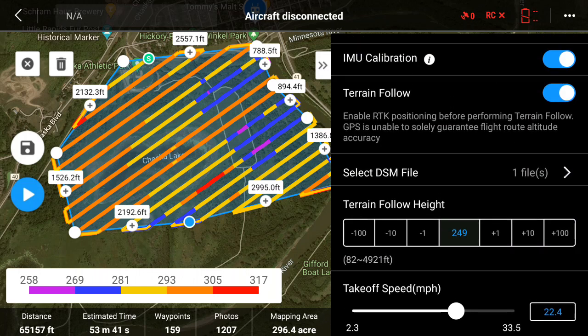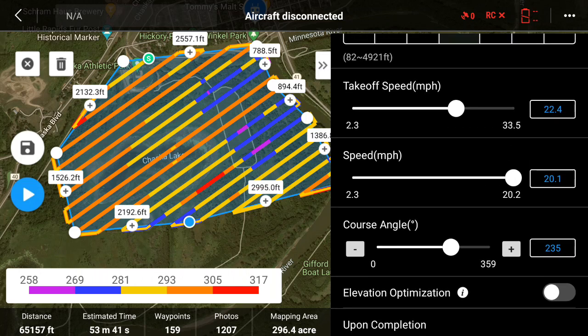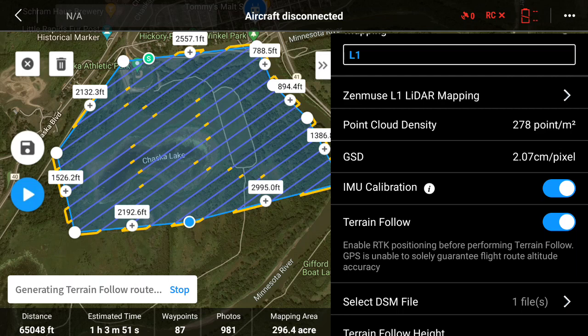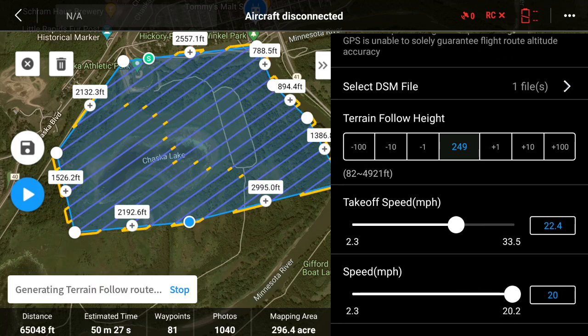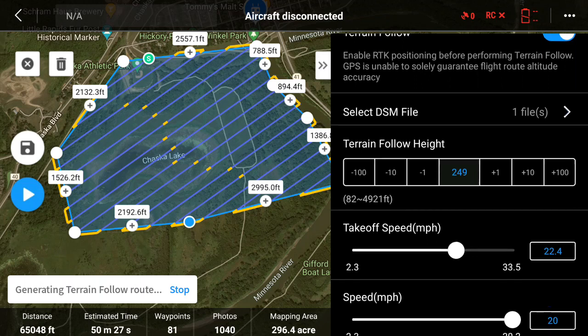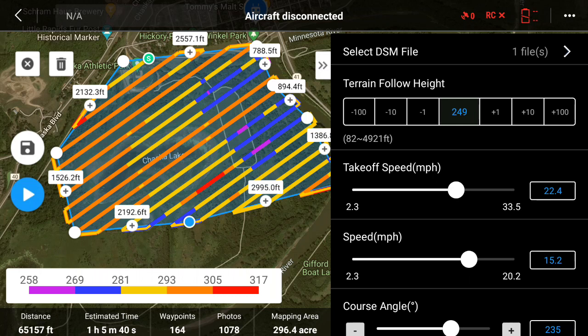At 20 miles per hour, the point cloud density is 207 points per square meter. If I slow it down to 15 miles per hour, the points per square meter jumps to 278. The mission time goes from an initial 50 minutes 27 seconds up to about 1 hour 3 minutes at 15 mph — not too much difference in flight time, but you do pick up a decent number of points. I'd rather fly slower and get more points, especially in a more densely foliaged area where I want to maximize ground points.